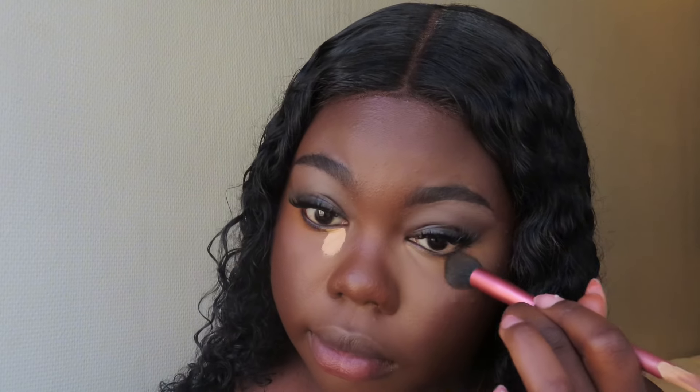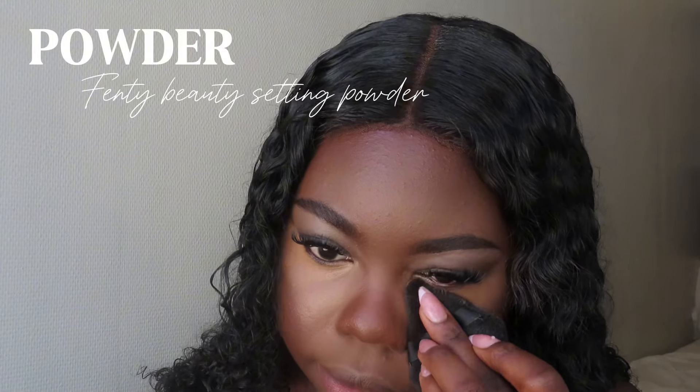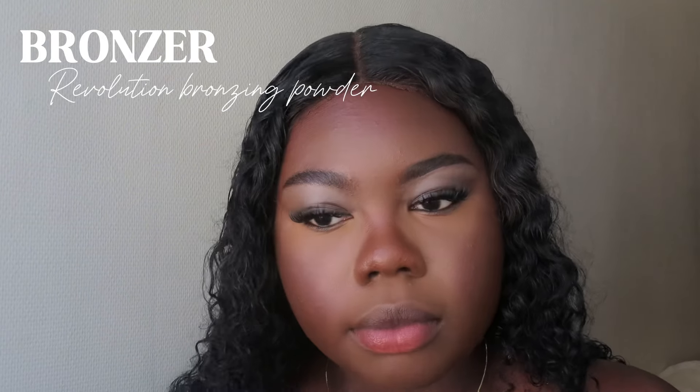This is one of my tips for the girls who love a bright under-eye but do not want any type of flashback whatsoever. As you guys can see in the picture, I do not have any flashback. I just use this technique to blend it out properly and take your time with it — do not rush it. Just make sure to blend it out properly, and if it turns out too light, you can go ahead and use a damp beauty blender.